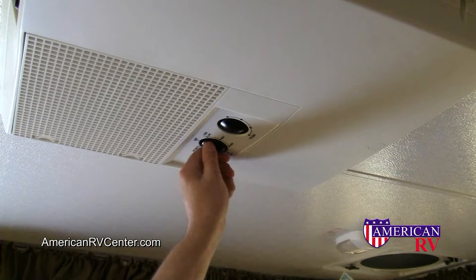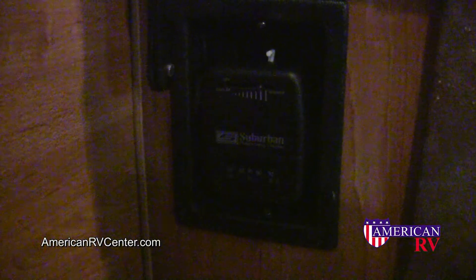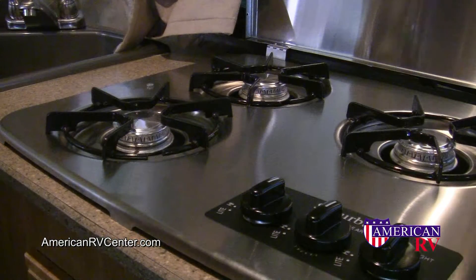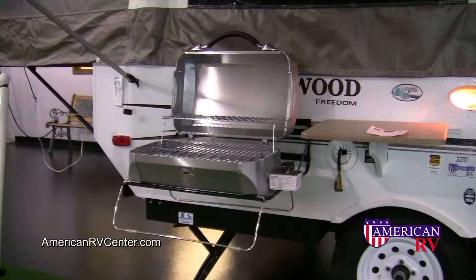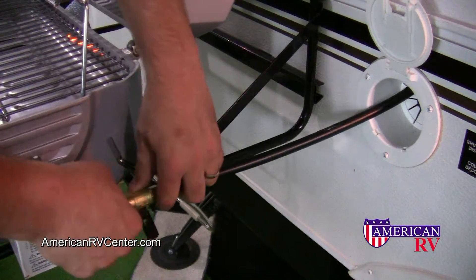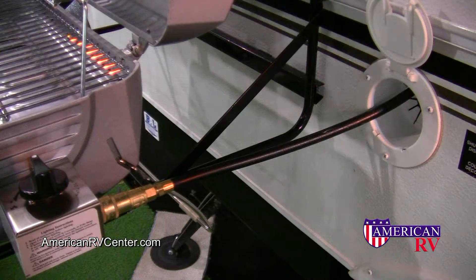Air conditioning, if equipped, is controlled by simply selecting the mode and the temperature on the unit. The forced air gas furnace is equipped with a thermostat control. Simply slide it to the on position and the temperature desired. To use the stove, simply turn the desired burner to the light position and light it with a lighter, being careful not to burn your fingers. Some models are equipped with an outside propane grill using a quick connect propane hookup system. Simply open the access panel, remove the quick connect propane fitting, plug it into the grill, and turn it to the on position. Be sure to turn the switch off when not in use.